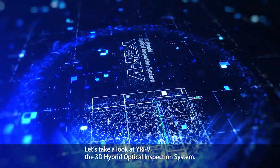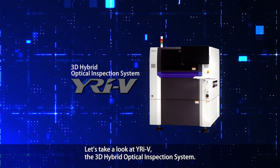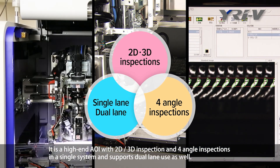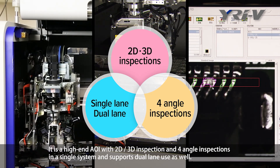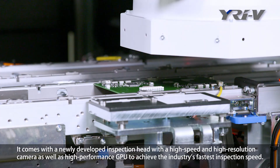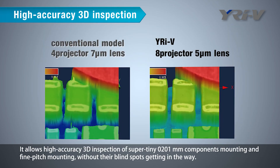Let's take a look at YRIV, the 3D hybrid optical inspection system. It is a high-end AOI with 2D, 3D inspection and 4-angle inspections in a single system, and supports dual-lane use as well. It comes with a newly developed inspection head with a high-speed, high-resolution camera, as well as a high-performance GPU to achieve the industry's fastest inspection speed. It allows high-accuracy 3D inspection of super-tiny 0201 mm components and fine pitch mounting without blind spots.